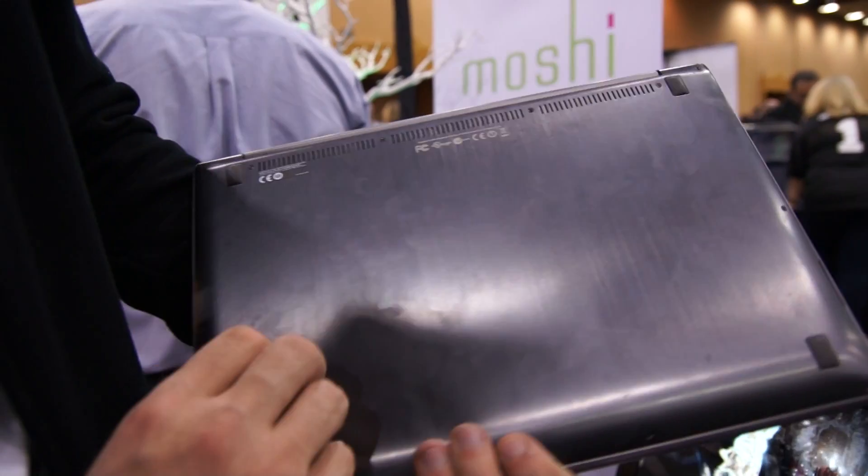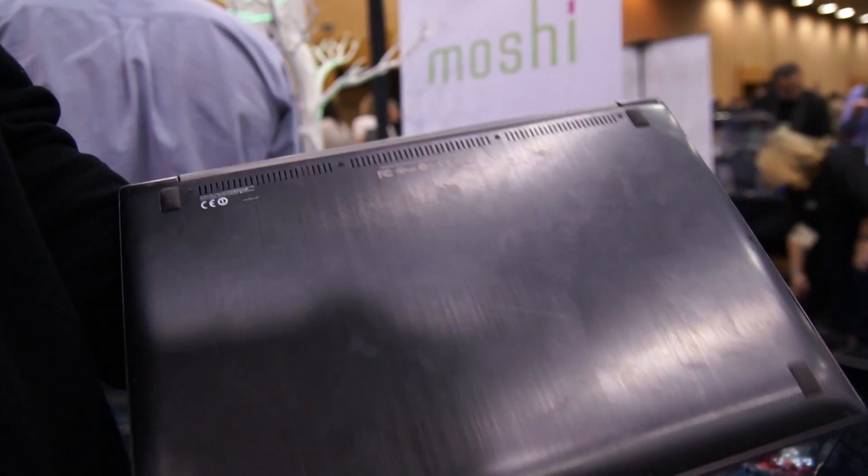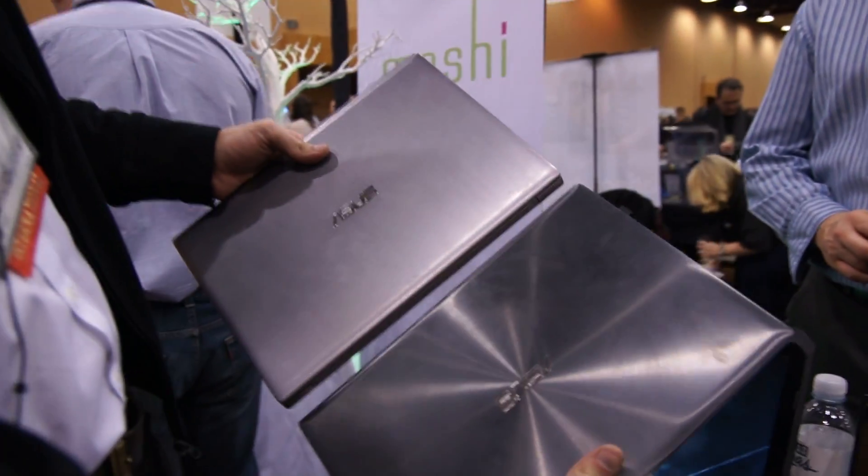On the bottom you can also see that it's quite easy to take out some screws and you can change the inside as well. Here I have the Intel version also, and you can see there's a little bit of a difference between the two.